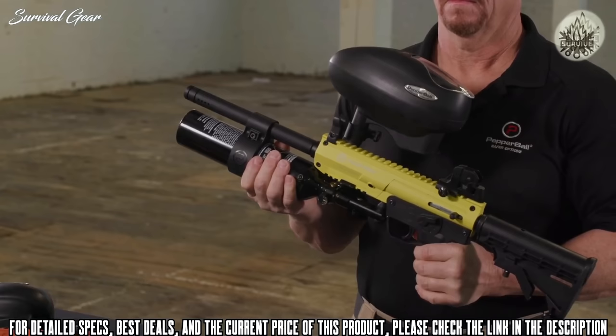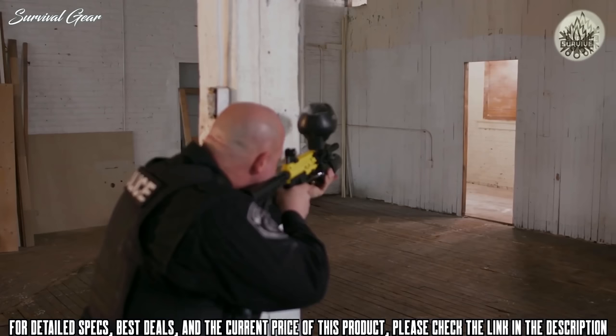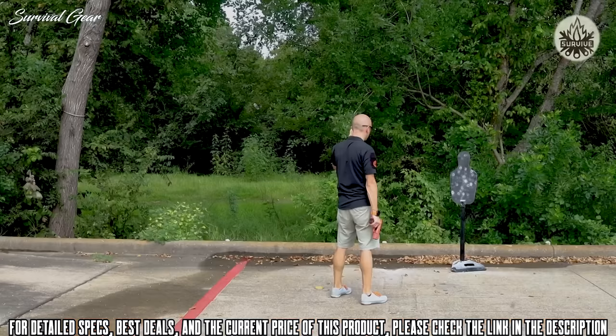Your Pepper Ball TAC SF launcher is now ready for use — whether the target can be seen or is completely out of view. With its high capacity and select-fire functions, the Pepper Ball TAC SF is the tool ready for mobile field force deployments and crowd riot control situations.